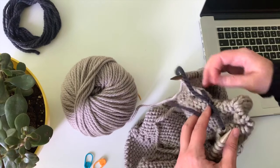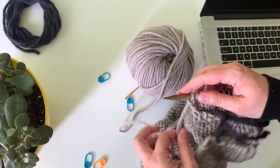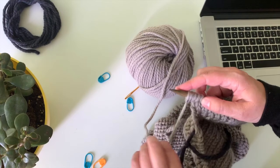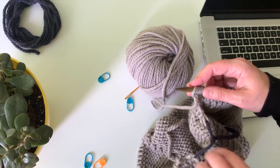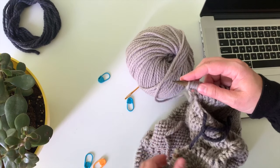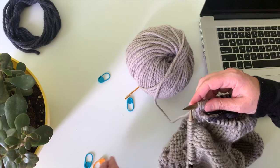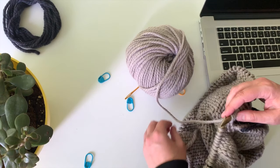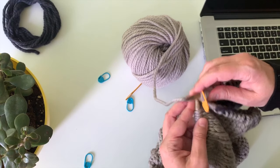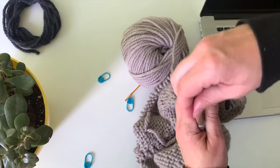Then we're gonna cast on those four stitches again for the underarm. I just do this backward loop cast-on sometimes because it's so fast and easy, and later on you're gonna kind of seam a little gap that is formed there. So you have four little extra stitches — I need one more — and then I'm gonna knit one, place a marker, and remind myself that's where I started the round.